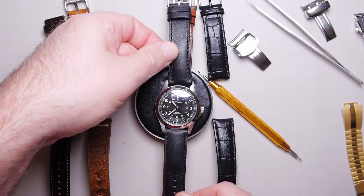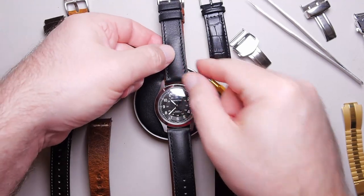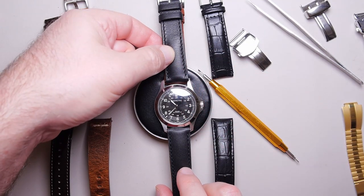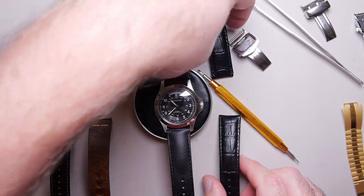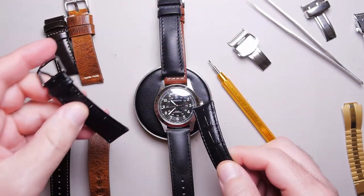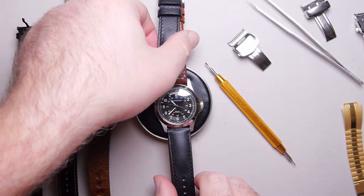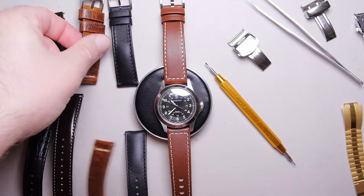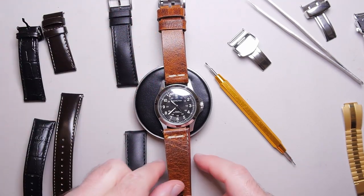So this black is natural — this is a full grain — and it has a natural matte finish, just oils on there. I definitely like the matte the best. This is not a dress watch; I'm not looking for any kind of shine. Let's try a different brown with that same full grain.